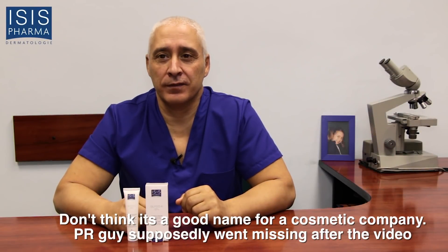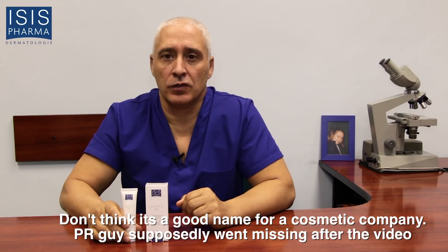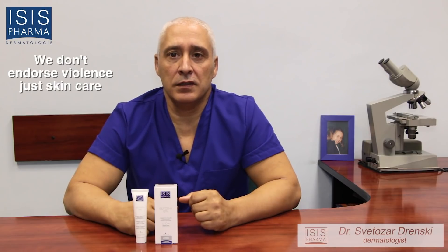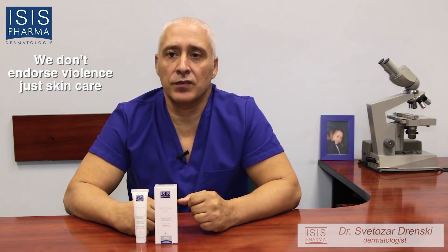I'm Dr. Dransky, thank you for watching. I'm a dermatologist and I'll present you today one product of Isis Pharma France — Glyco A — with 12% glycolic acid for cosmetic peeling. This is the leading prescribed cosmetic peeling in Europe since 1995. What are the main indications of Glyco A? Anti-aging: improvement of synthesis of collagen and elastin in the skin, resulting in reduction of fine lines and wrinkles.